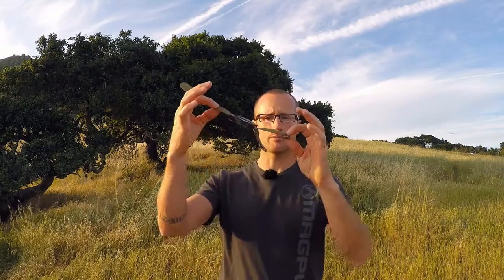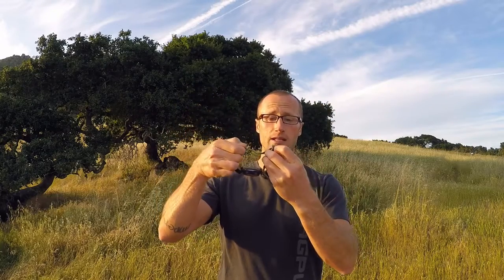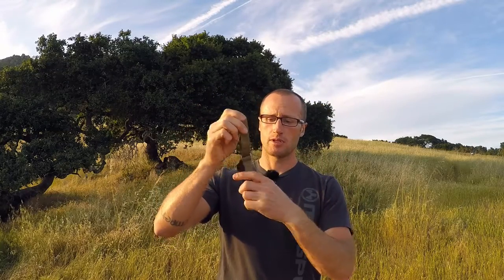I've seen these before with all these little stainless steel loops and never really knew what they did. It turns out they just make it go smoother. There are essentially two different pieces of webbing attached together, and these go through the loops, which basically allows it to cinch down smoother onto your wrist.